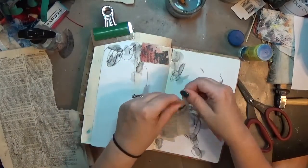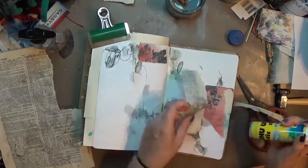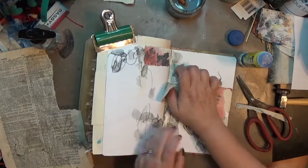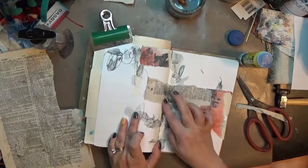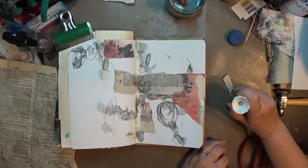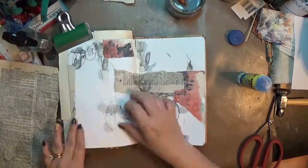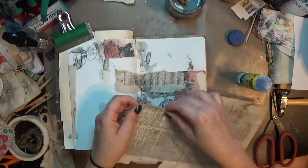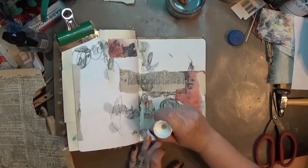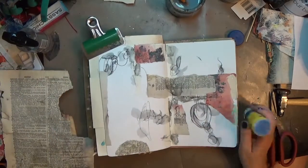I pulled out a piece of paper — I think that's some of my own eco-dyed paper, because I don't think Tiffany would have sent me a full piece. I just tore that and laid it on the page. I really like that the eco dye has some of that grunginess that's also in the Stabilo — it kind of carries that through. I ended up with this half-circle piece and put it down in the bottom left, and it's fabulous.